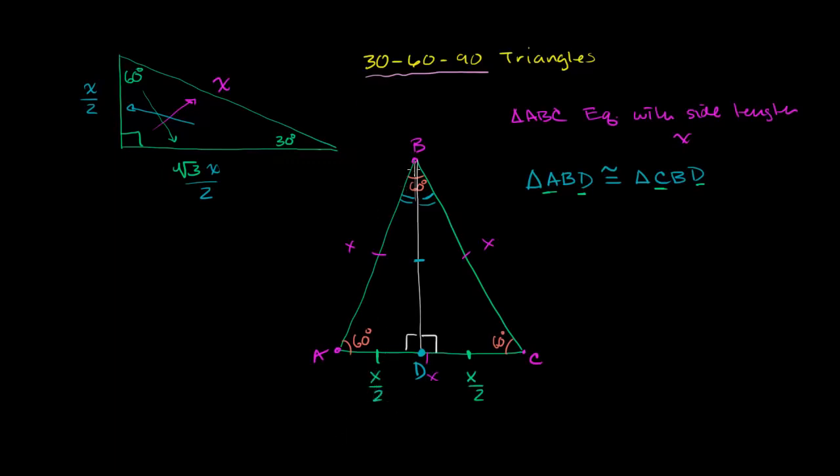Not only do we know that AD = CD = x/2, but when we dropped this altitude we showed that the two top angles are congruent to each other, and their measures must add up to 60 degrees. So if two equal angles add up to 60, each is 30 degrees. We've already shown one key part: by dropping the altitude, we've split the equilateral triangle into two 30-60-90 triangles, and the side opposite the 30-degree angle is x over 2.